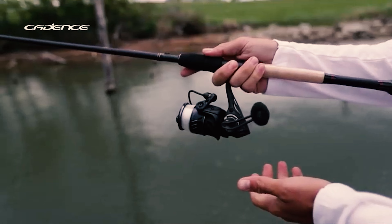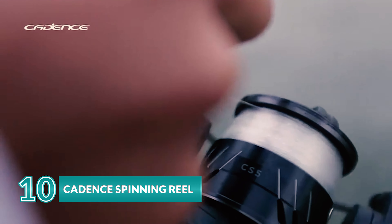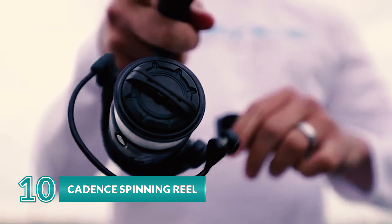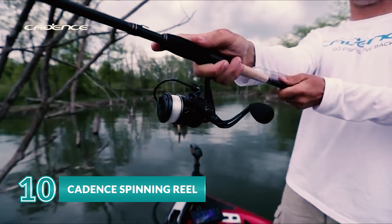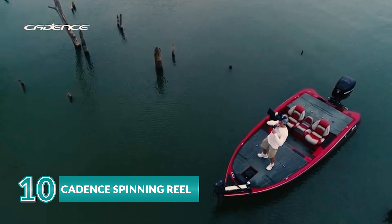The Cadence spinning reel is a wonderful choice for those who are seeking reliable and smooth performance. This spinning reel comes with a high-concentration meta-carbon mainframe which is 53% lighter and 20% stronger than aluminum.